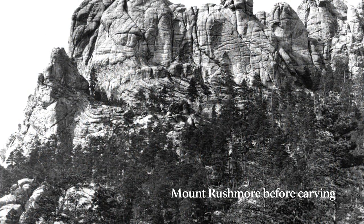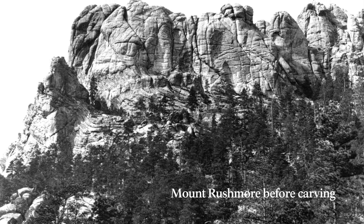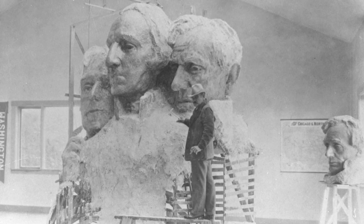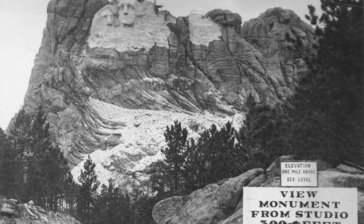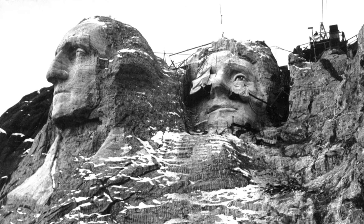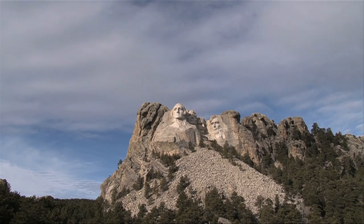And then there was the challenge of the mountain itself, a force as unmovable and unflappable as Borglum himself. Borglum was forced to alter his scale model nine times during the carving to adjust for conditions of the rock. The largest change was the entire repositioning of Jefferson. Finances, carving logistics, and the mountain were just a few of the hurdles Borglum and other key figures had to overcome.